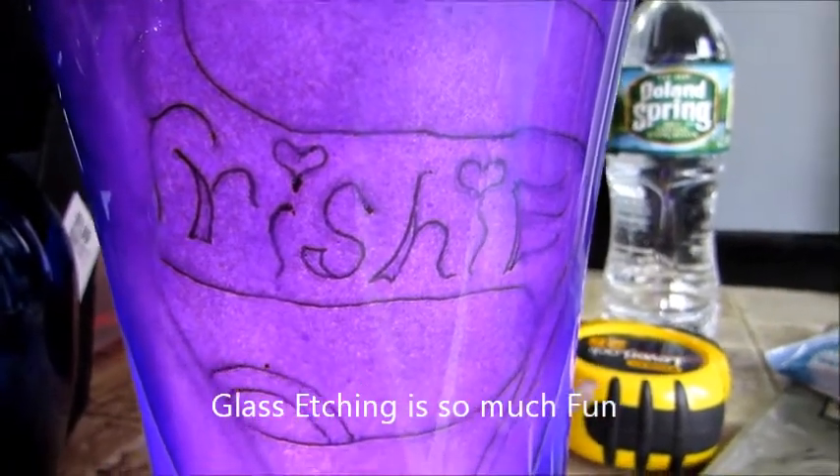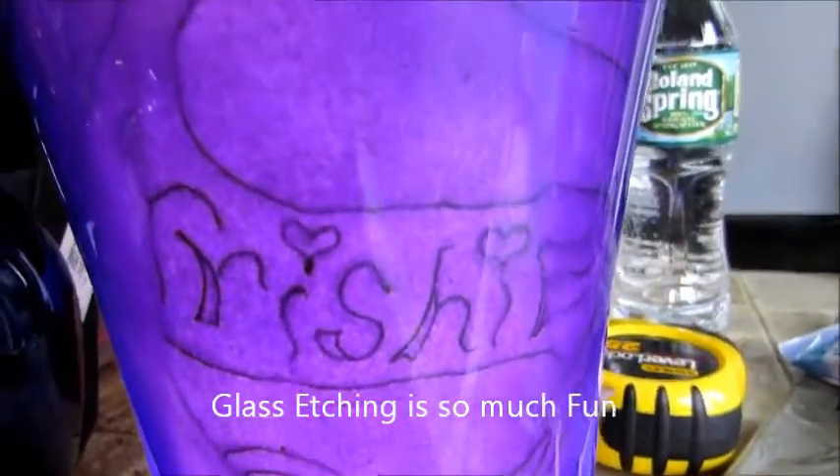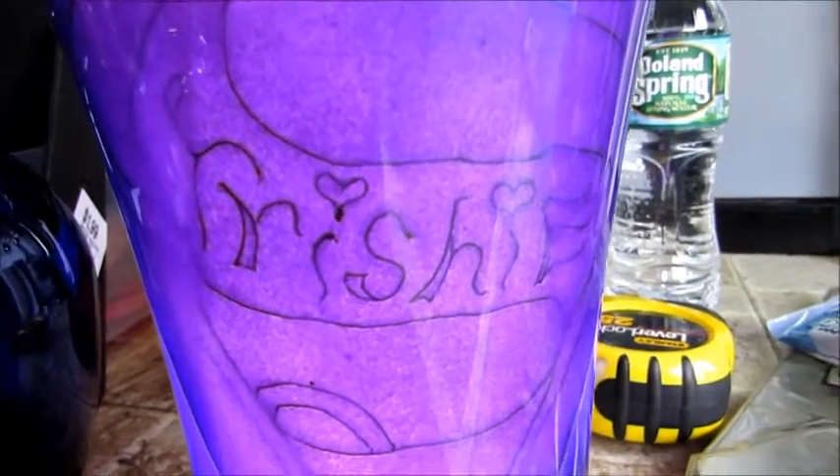I'm gonna do a glass etching on this vase that I picked up. It's gonna be a Superman symbol with my daughter's name in it.